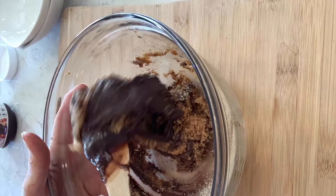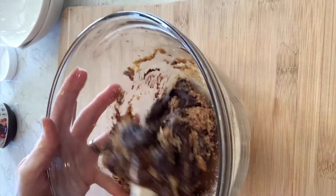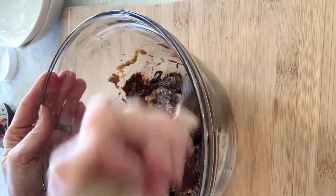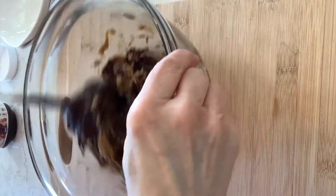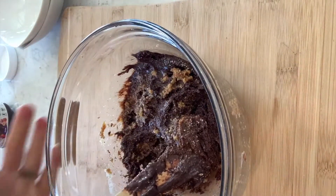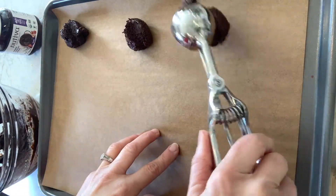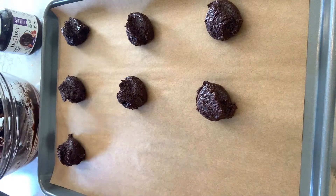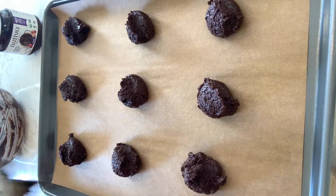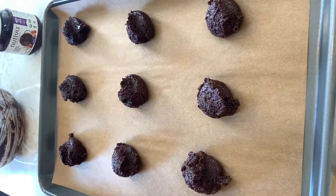I just like to use this kind of like a little wooden spatula for this — it does the trick very nicely. It takes a little bit of time to make sure everything is well incorporated. Now we bake at 350 for about 12 minutes.